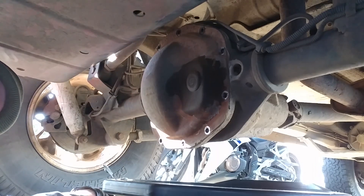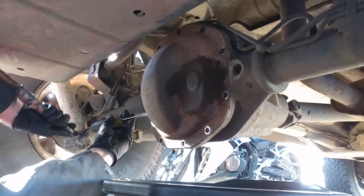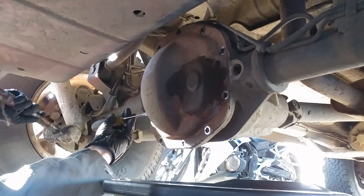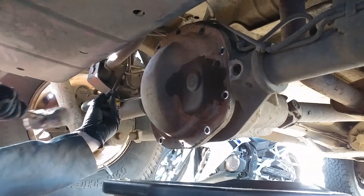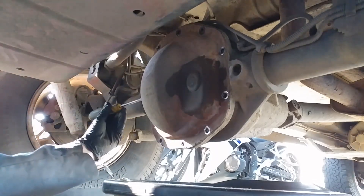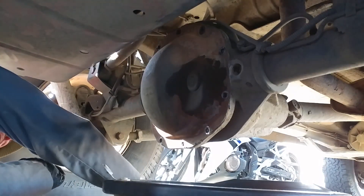Make sure you have a drain pan in place before you remove the differential cover. If your diff cover has a normal gasket, it should come off pretty easily. If it is held together with sealant, like mine, it will take a little more effort to break loose. I used a flathead screwdriver and a plastic mallet to separate the cover, but you must be very careful not to scratch the mating surfaces.